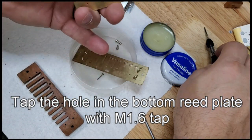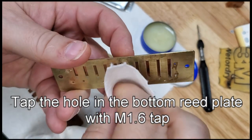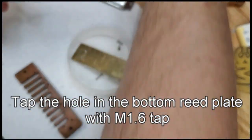Wipe off that tap. Wipe off any excess here. Now it feels pretty smooth, so it should be ready to reassemble.